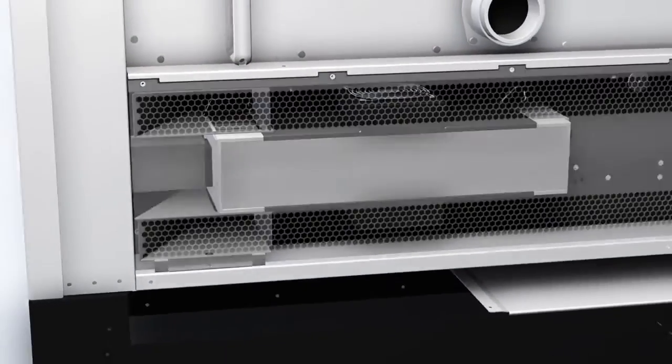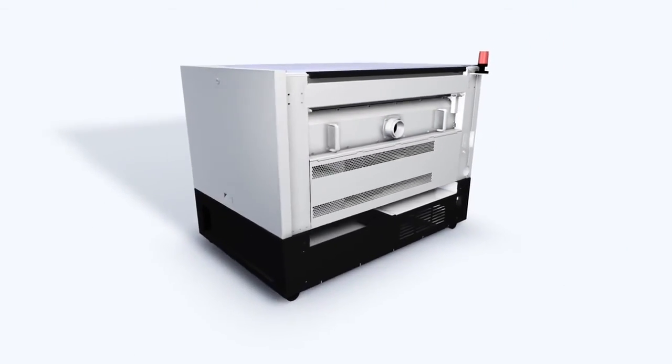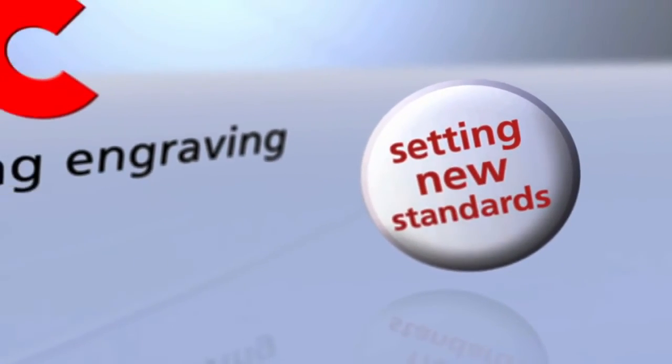Trotec's mission is to make our customers more profitable. To make this happen, the keys are right consultancy and offering the best product based on the best technology — technology that makes the difference for us, and even more for our customers. We at Trotec are extremely proud of setting new standards, once again.